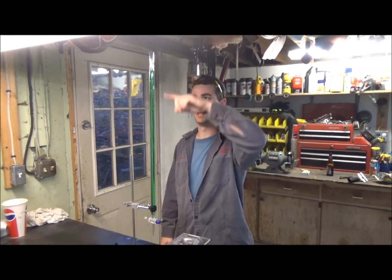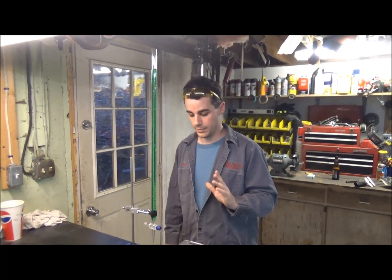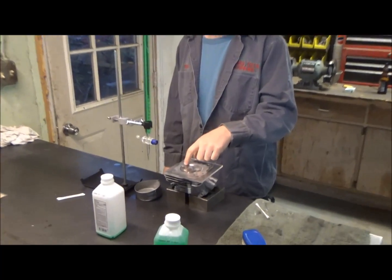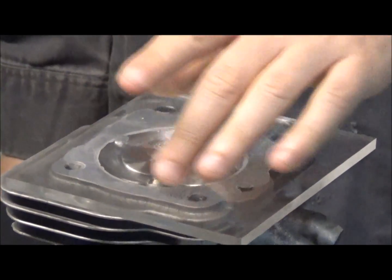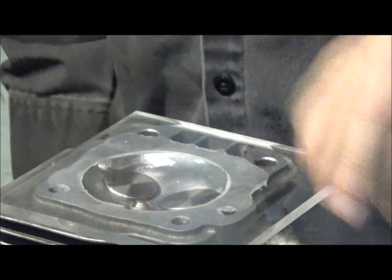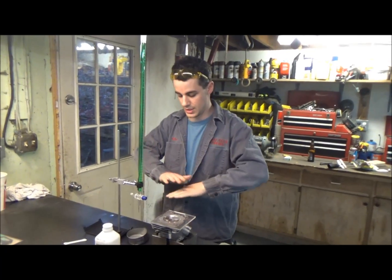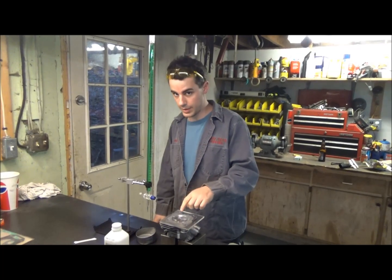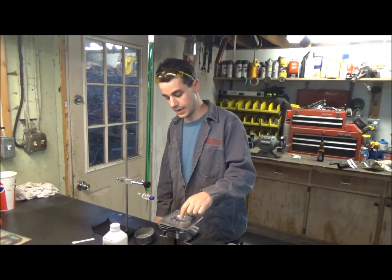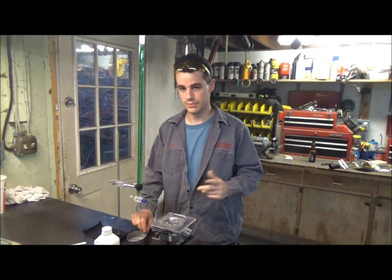We have the burette filled right up — it takes 100cc's, we're not going to be anywhere near that, this is meant for cars. It came with this plexiglass with a hole off to the side of it. You have to seal the head surface as well as around the valves. Most guys just use regular plain old Vaseline, just a thin coat — you squish it down, it spreads out and seals pretty good. It's also important to use the actual valves and spark plug you're going to use in the engine, as there could be some variance in the volume of any of those.